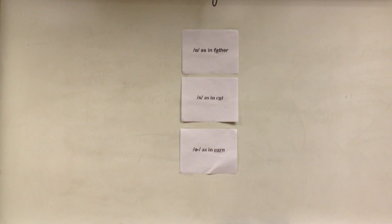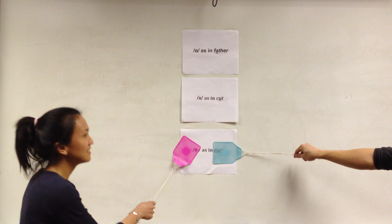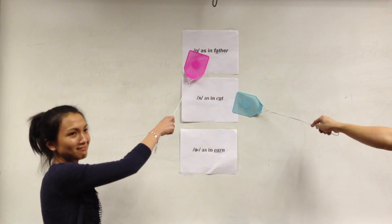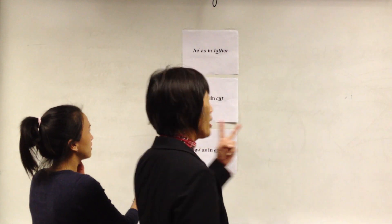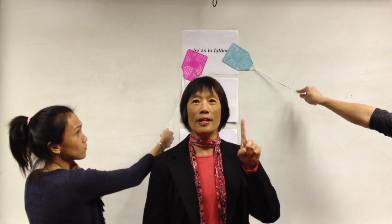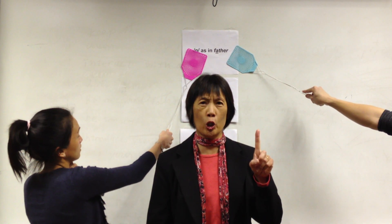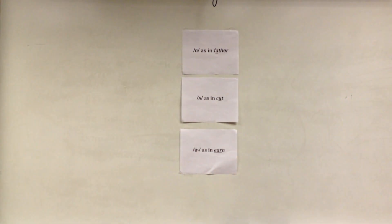The next word is 'cover.' Remember, two syllables — which syllable has the stress? Cover. First syllable. Cover. That is the 'uh' sound in the stressed syllable, as in 'cover.'